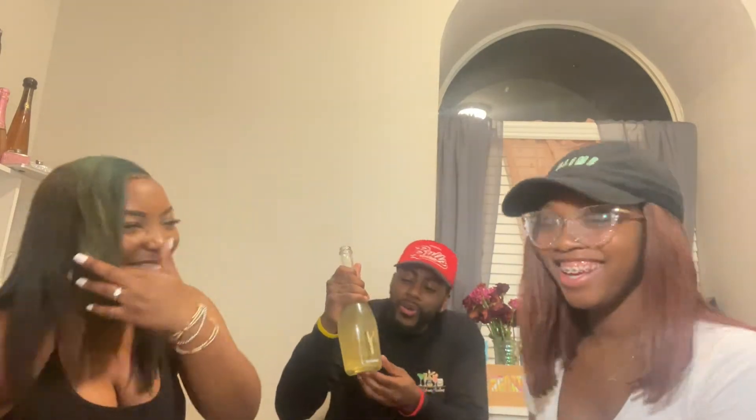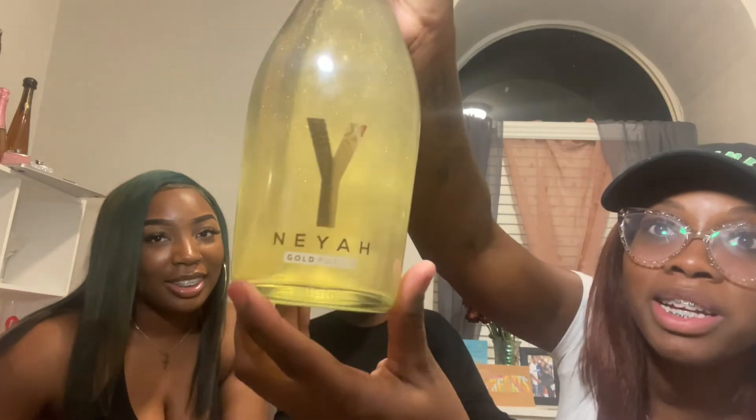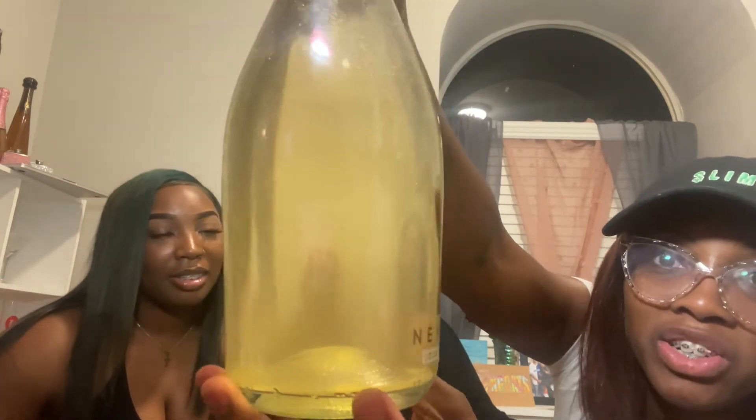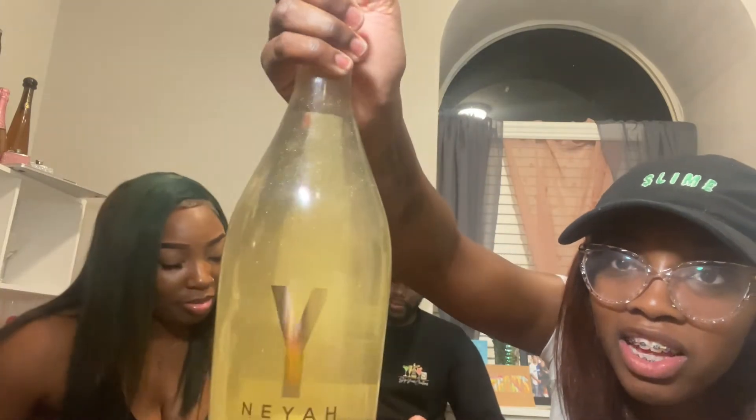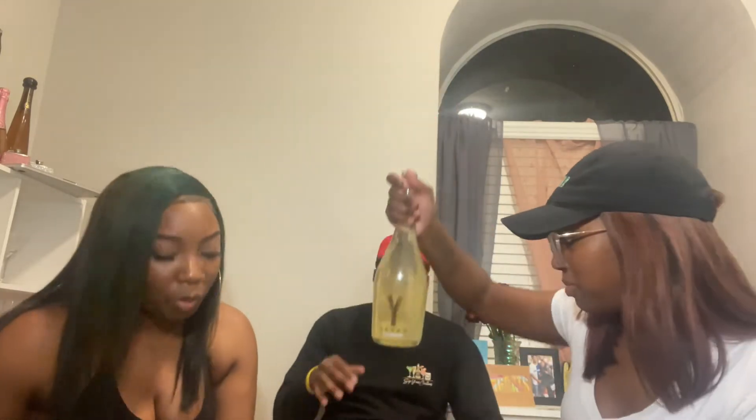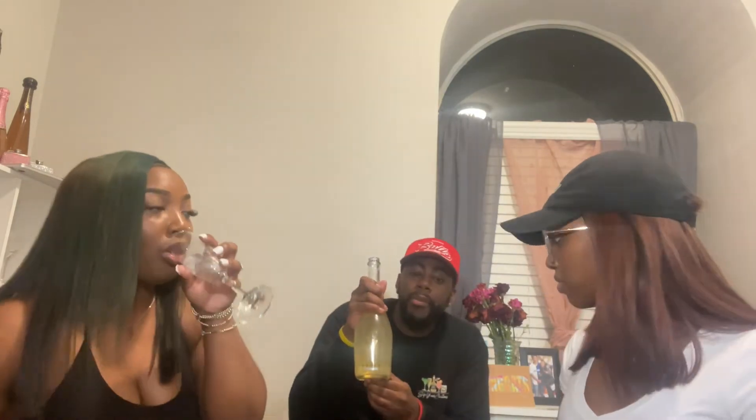We're gonna do another liquor review on Nia. It is a champagne — a lot of people don't know it's a champagne — and it does swirl a little bit at the bottom. So we're gonna pop the bottle open and then we're gonna see what it tastes like.